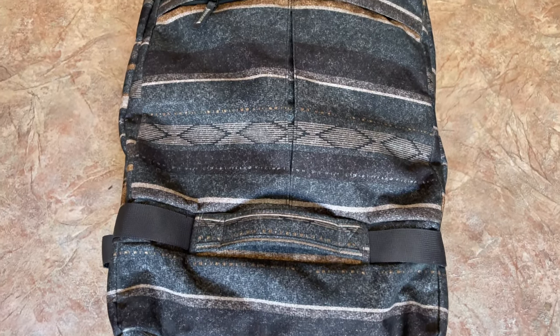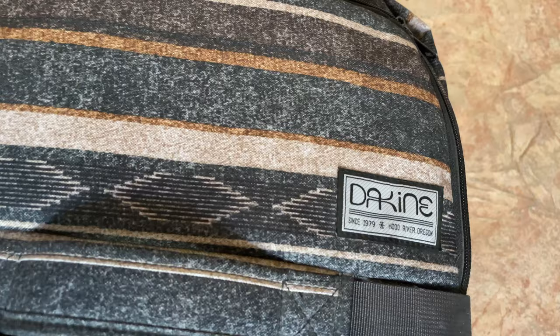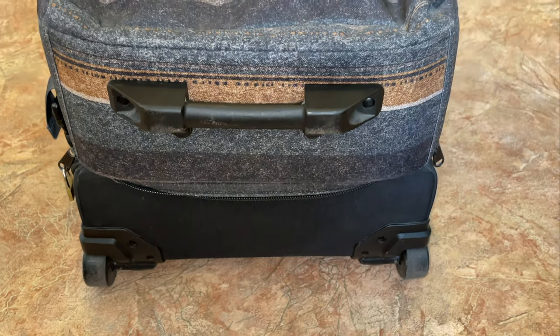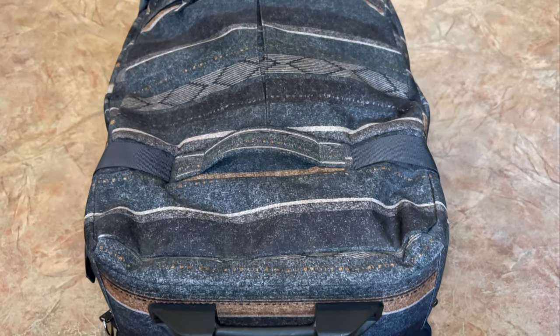Hello everyone! In today's video I would like to share the experience of using a 110 litre duck iron bag. This is a suitcase on wheels with which my travels became really more comfortable.